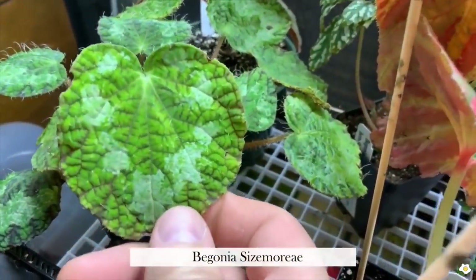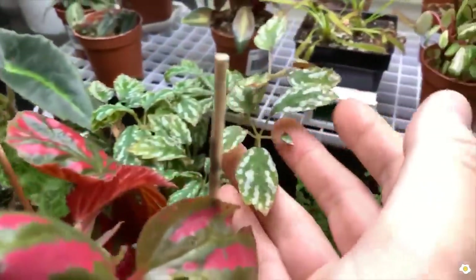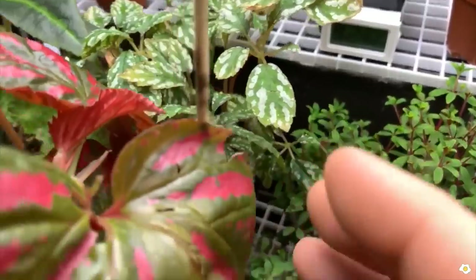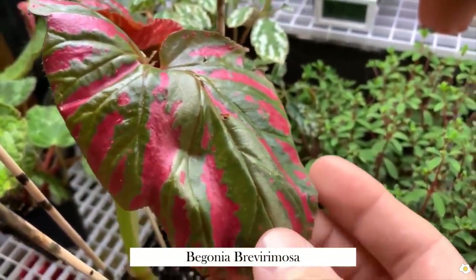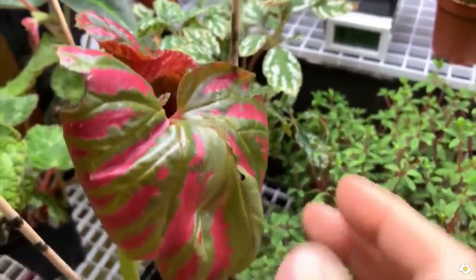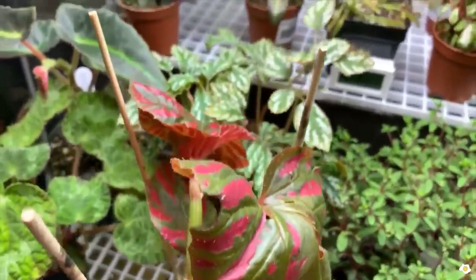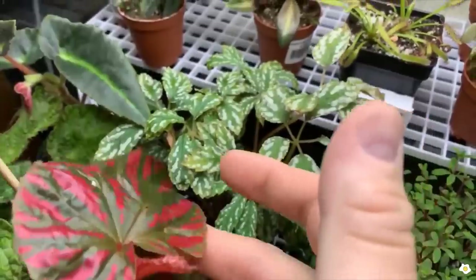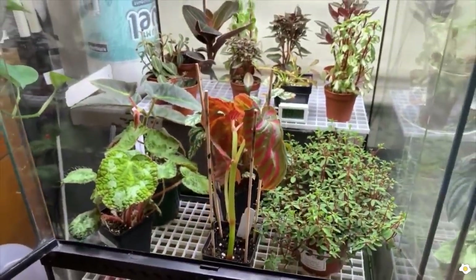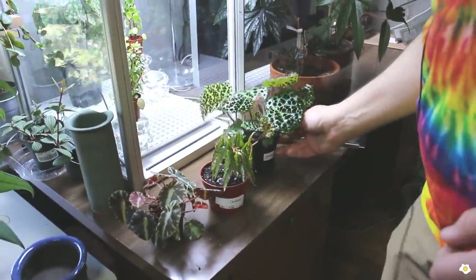This is begonia seismorier — it likes humid conditions and is a hybrid begonia. This is begonia hemsleana, and it likes humid conditions. And this is begonia brevimosa — this is the red form — and it definitely likes humid conditions all the time. It lives in this terrarium and actually gets quite large.